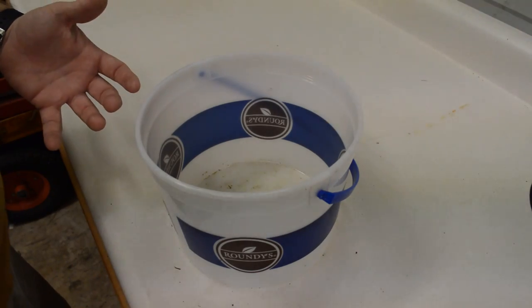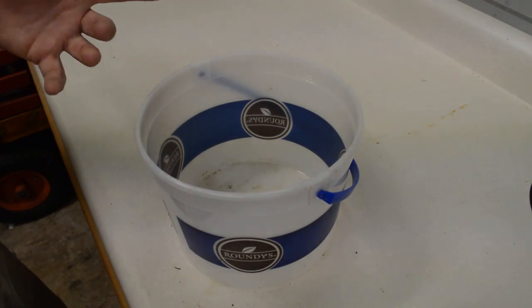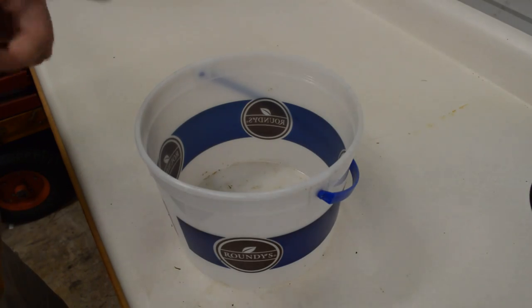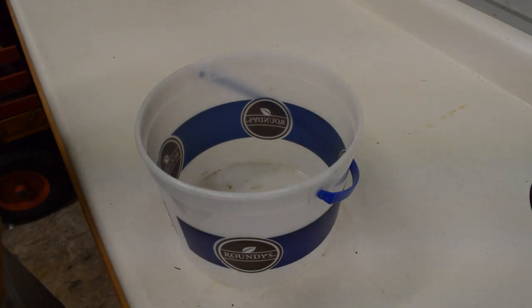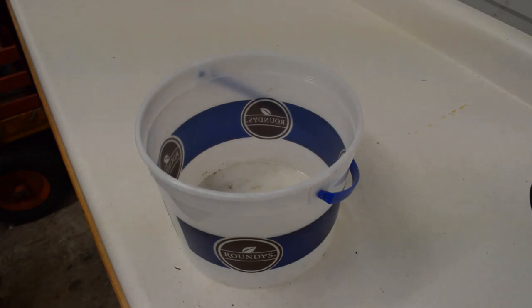Five-gallon pails work as well. I've actually mixed up this mixture in a 55-gallon drum. The trick with this mixture, if you mix it up in that big a quantity, make sure you seal it — because if you don't seal it you will run into problems. First and foremost, you're going to need one of deer's favorite baits.